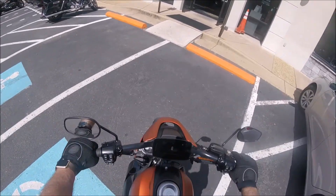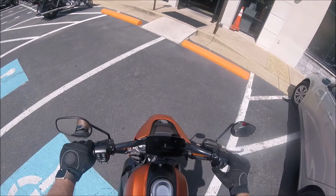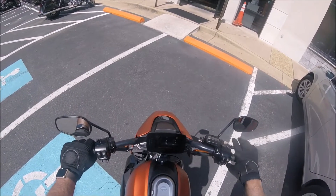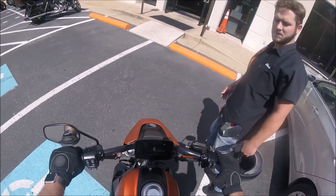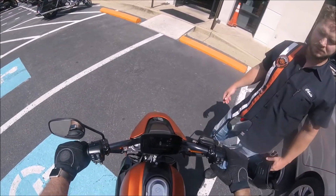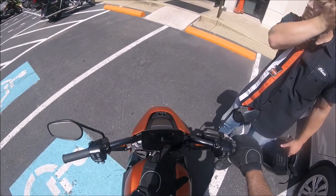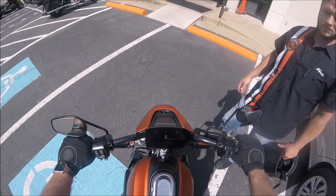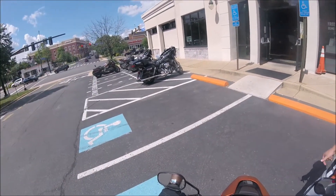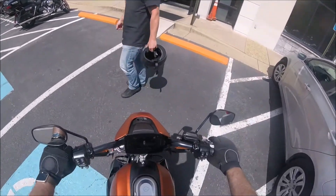So, modes — sport? Correct. We've got traction control, eco. What's A? That's a programmable one, isn't it? A and B are programmable. And then that's touring. 96 miles left on it, 93% charge. Does 20 to 55 in almost no time at all. Real easy to catch up with you.